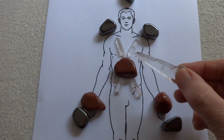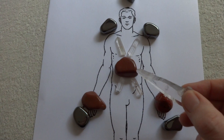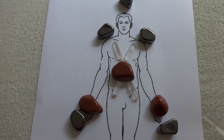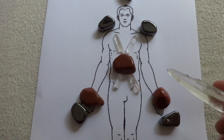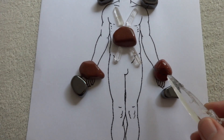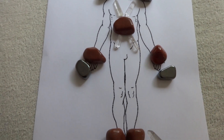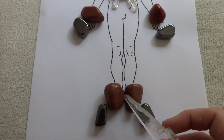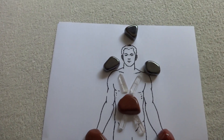Here we've got four quartz points going outwards from the heart, and this will send the energy of the red jasper around the body. I've also got a red jasper here which the client would hold, one in each hand, and again there would be one just under the feet.